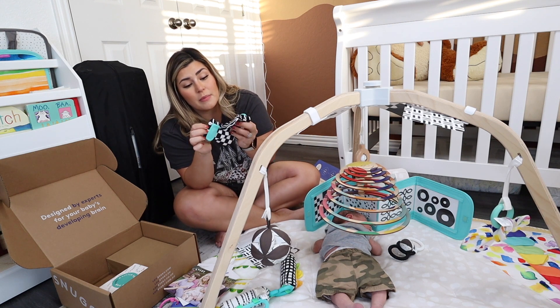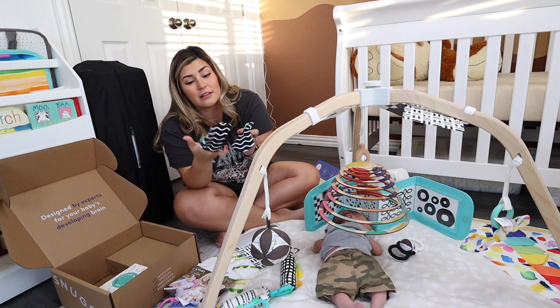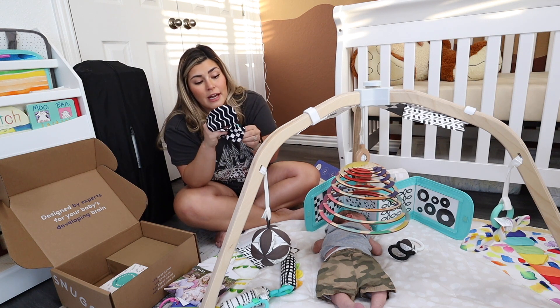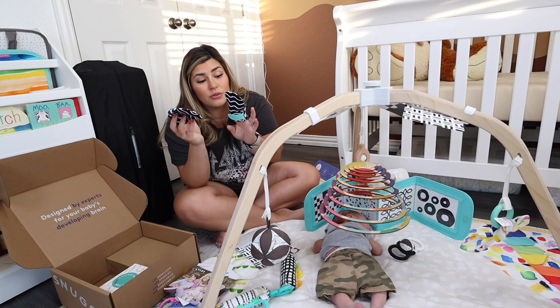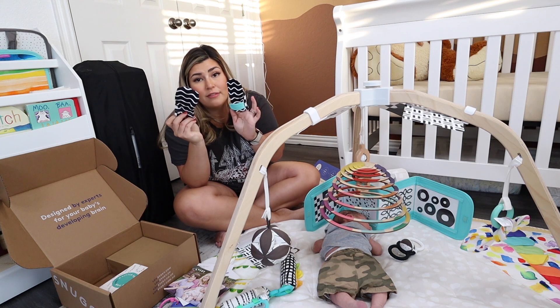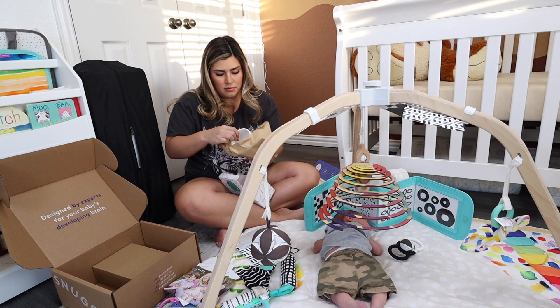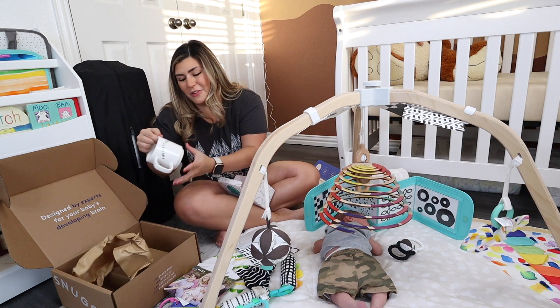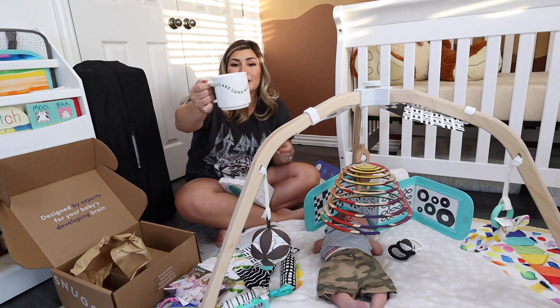And then this is a little set of mittens that are high contrast, which is awesome because babies love to scratch up their face. They can look at these and they protect their face at the same time — these are really cool. You can flip them around for different designs: one side is wavy and the other side is checkered. Oh, and this is for mom — it says 'the days are long but the years are short' — it's a coffee mug!